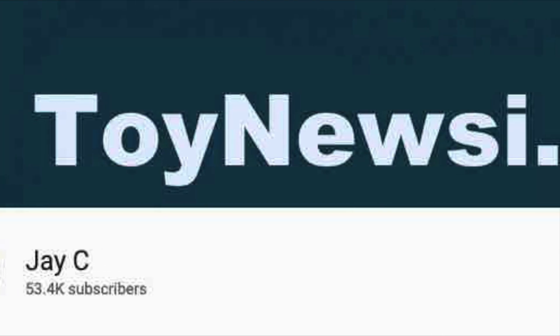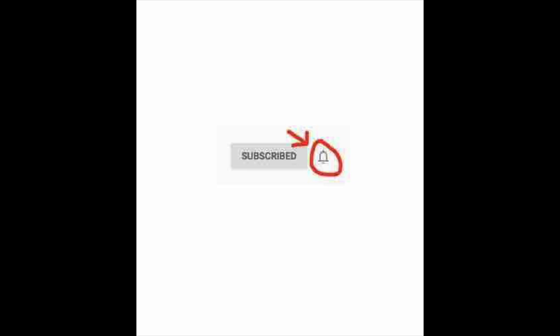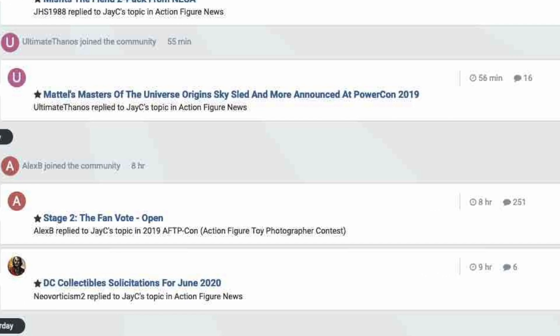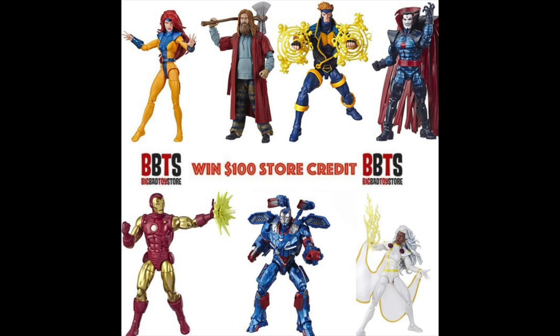Thanks for watching today's video. Be sure to subscribe to the channel and hit that bell notification to be notified every time I upload a new video. Head over to the Toy News International and Marvelous News Message Board communities — it's a great place to talk toys and win cool contests like $100 store credits to Big Bad Toy Store.